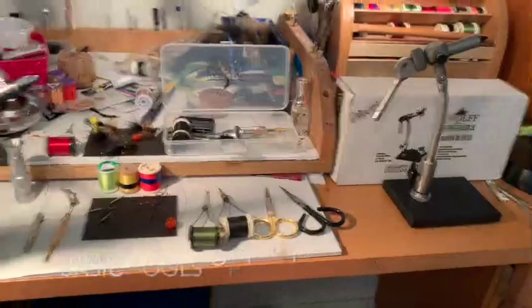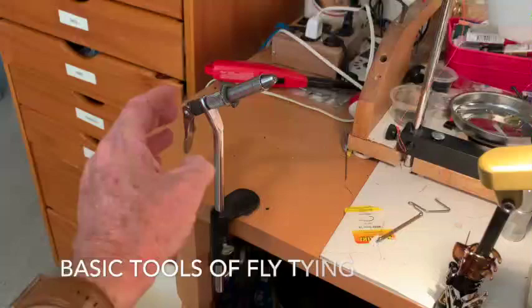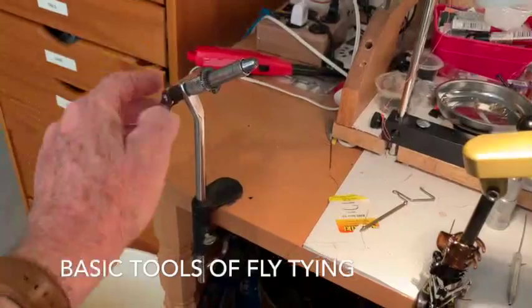These are the tools of our trade and let's begin with the vise. This is the Thompson A and I bought this about 50 years ago when I just got started. Very basic, very sturdy. It uses a lever and a cam and the hook goes right in here and this opens and closes. It's very, very good.